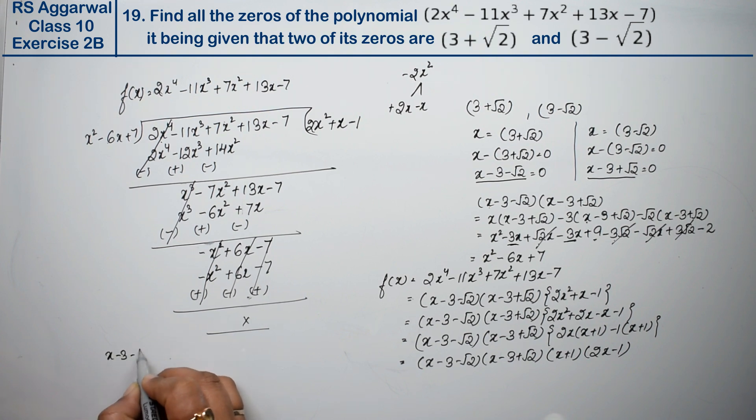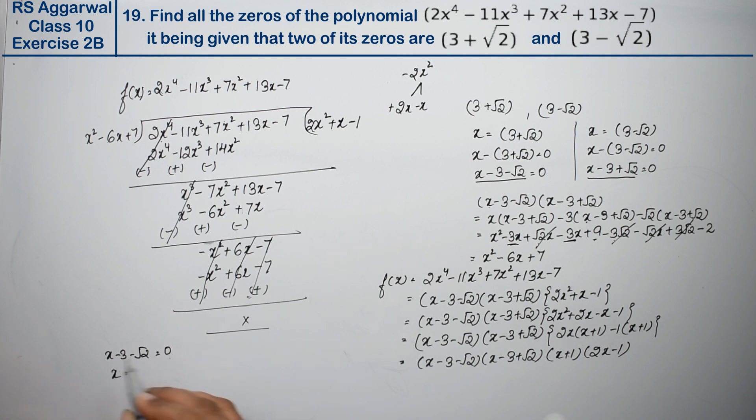From the factor x - 3 - √2 = 0, the value of x is 3 + √2. And from x - 3 + √2 = 0, the value of x is 3 - √2.